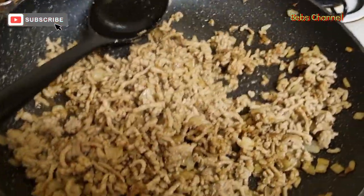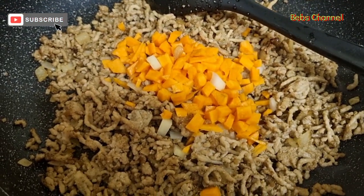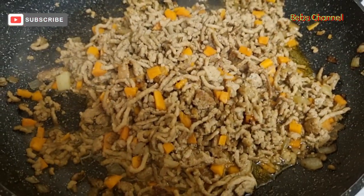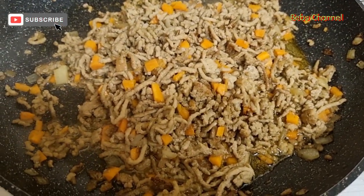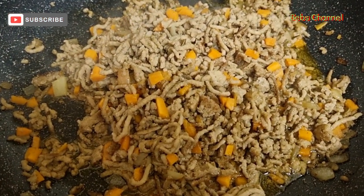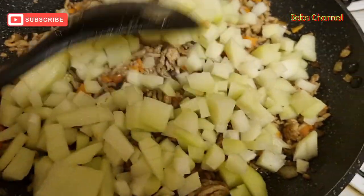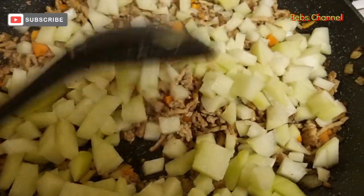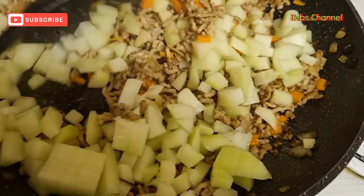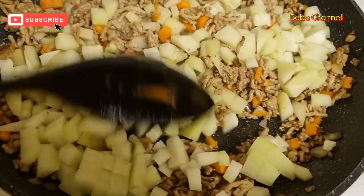Now I add the carrots. I covered it and added water. It depends how you like it — you can put more. But I just wanted to cook the carrots and the chocos, so I just cover it on a low heat. It's just going to cook right through the carrots and the chocos.